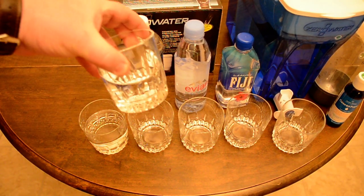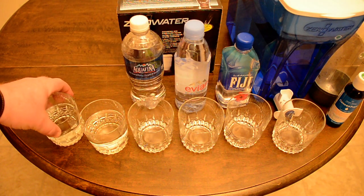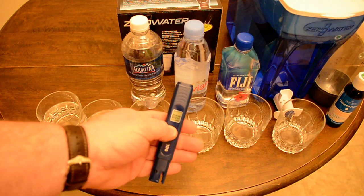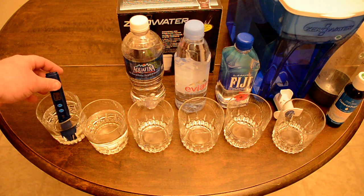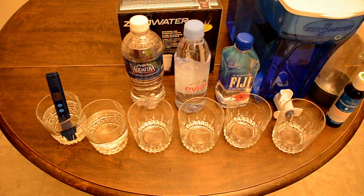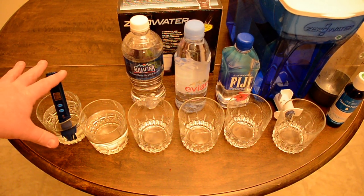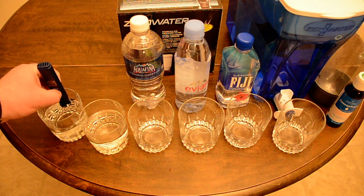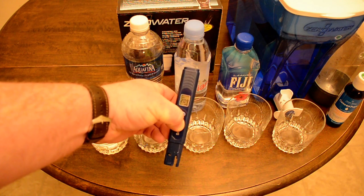The first sample is my tap water — it's not treated, it's just from a drilled well. In the past this has been about 220 parts per million. You have to hold the hold button to get a reading. Today it reads 209.